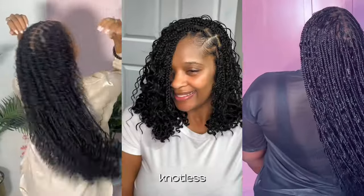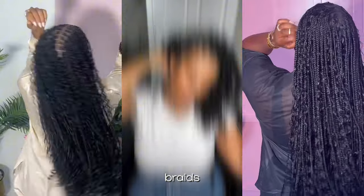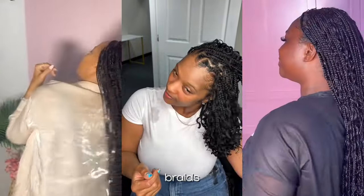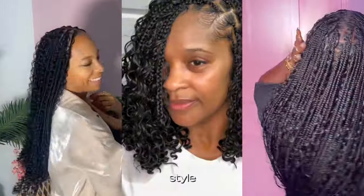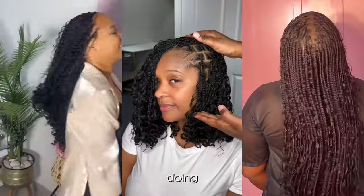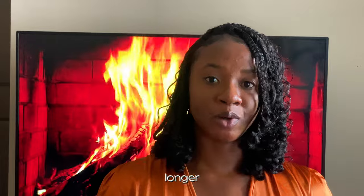Another thing you need to consider is getting your bohemian braids in a knotless style. Knotless hairstyles generally keep longer than box braids, so I highly recommend you do it in knotless style so that it keeps longer. Everything I'm sharing right now is from my own perspective — looking at me having my bohemian braids on for two months and you cannot even tell. So yeah, make sure you get it in knotless style so that it will keep longer for you.